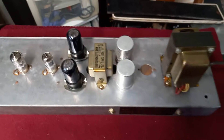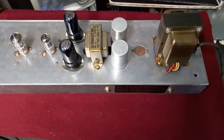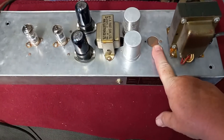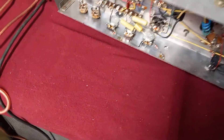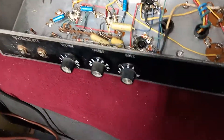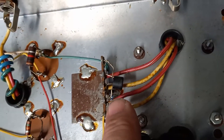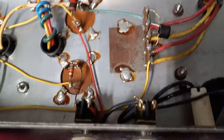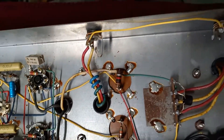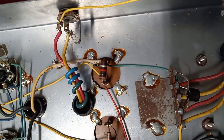I found a schematic online — it looks like one that had been hand-drawn — and it shows a 5U4 rectifier tube, but this amp does not have that. It has a solid-state rectifier. There are some diodes in there I've never seen before that look pretty wild, but everything is soldered well to the chassis for good grounds and connections.